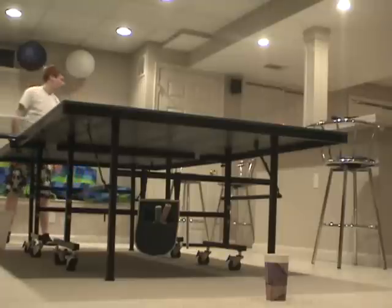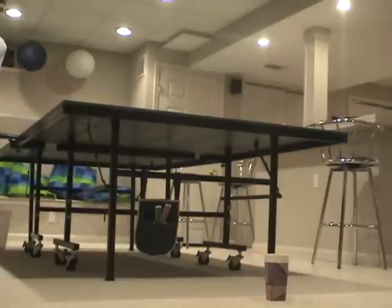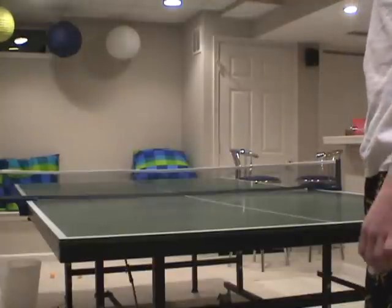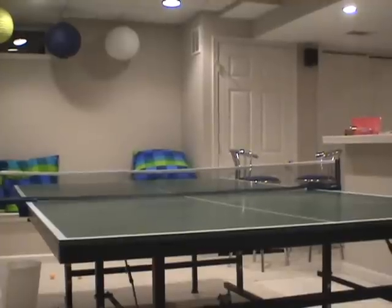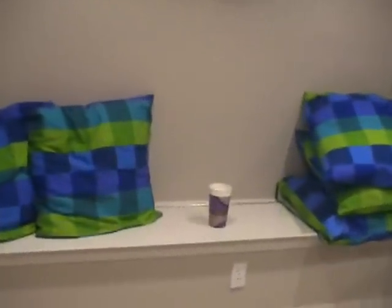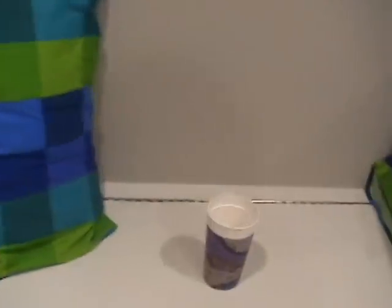Oh, that was a nice shot. I forgot to take a look at the last one — let's go take a look at this one. You could basically see it go in. You may or may not have heard that, but what I did was I threw it from this side of the ping pong table and it landed all the way over here on this bench kind of thing by the window, and it went right in — all the way from the other side of the ping pong table.